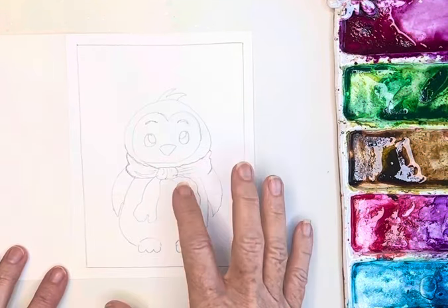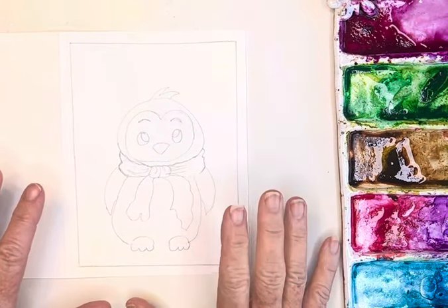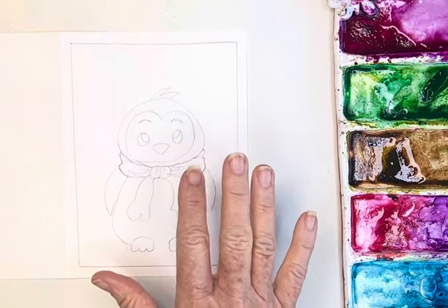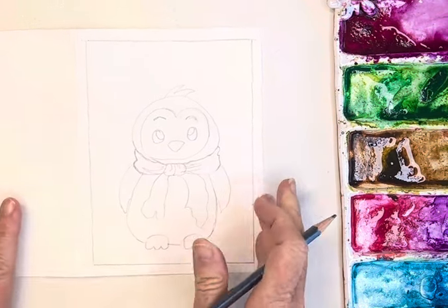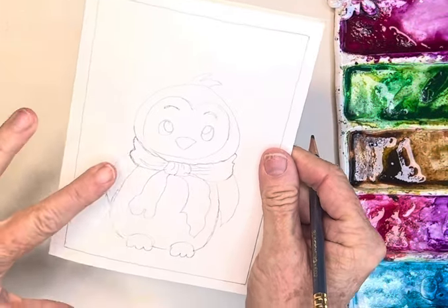Hi friends, today I am going to be making this cute little card. I was watching a Disney movie last night and saw these cute little penguins and I thought, oh my gosh, that would be so cute. So I thought we would draw and paint that today, and I'm working with these watercolor cards, these Strathmore cards.